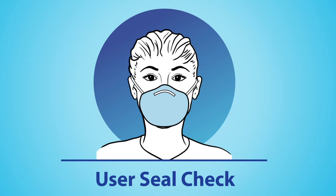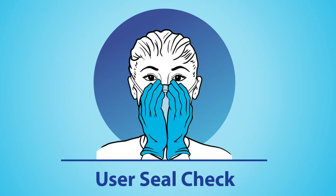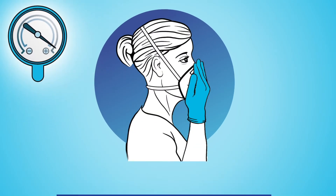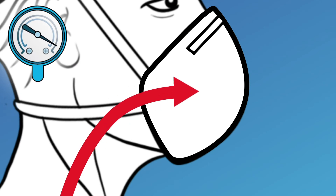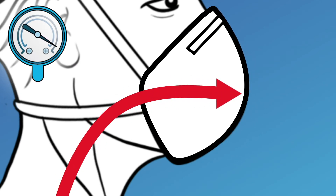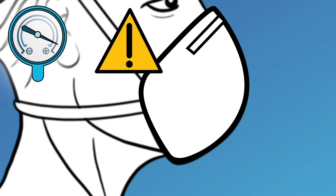To begin your user seal check, cover the surface of the N95 with your hands so air is prevented from passing through the facepiece filter. For a positive pressure seal check, gently exhale and feel if the facepiece bulges slightly. If you do not feel the facepiece bulge a little, the respirator may not fit properly.